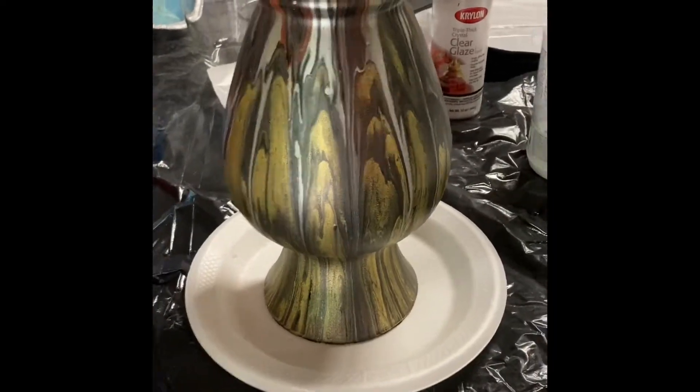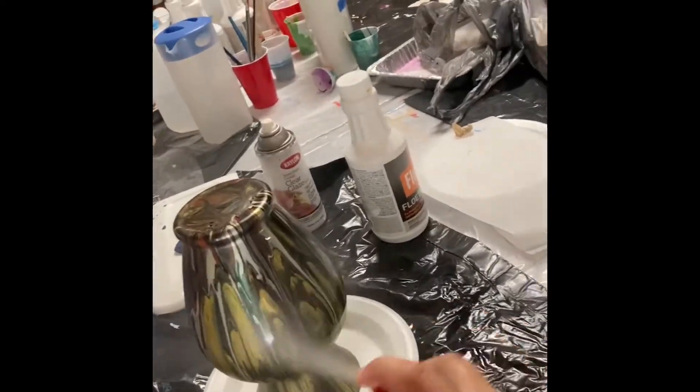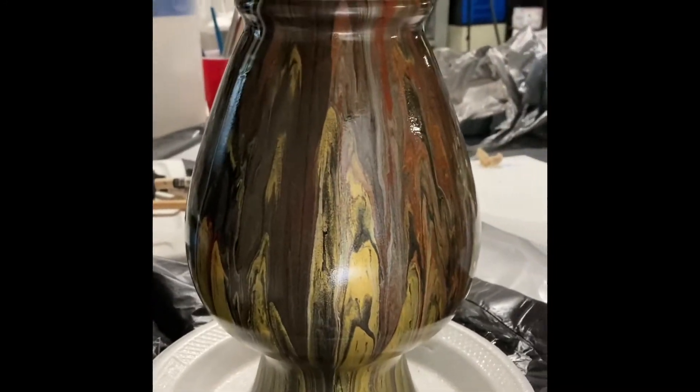You want to shake it extremely well — I would say at least 25 seconds of shaking. Then stay at least a foot away from the vase and spray.